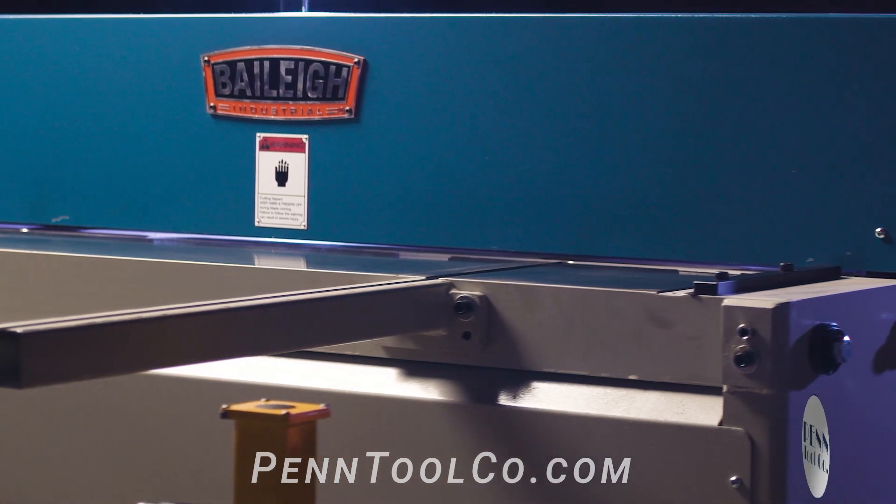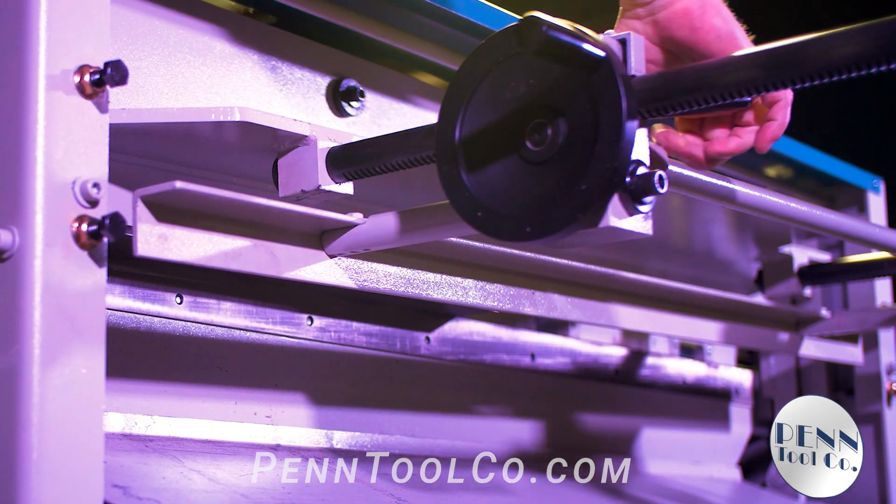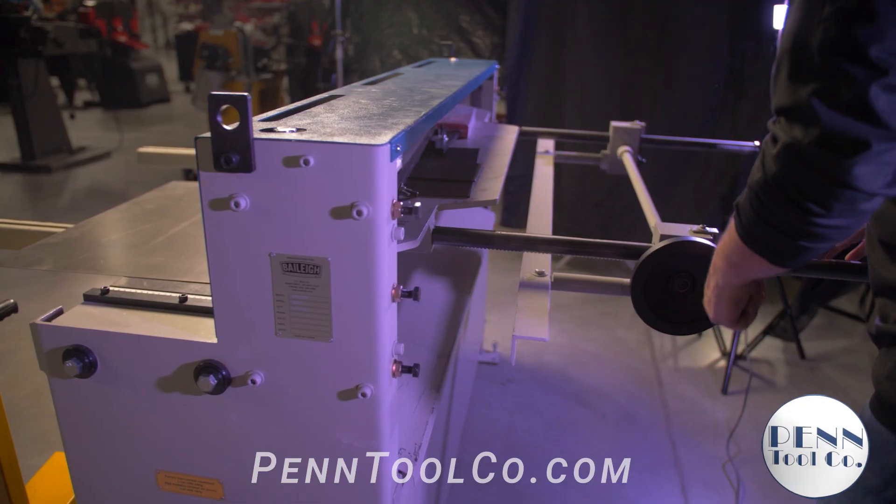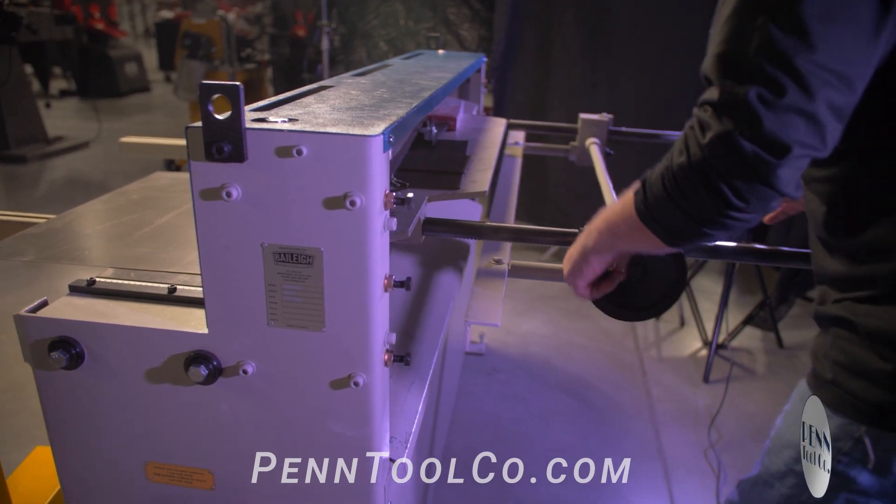The pneumatic system requires only compressed air between about 90 and 115 pounds with no electrical power to function, and this powerful pneumatic shear can cut at speeds of 20 strokes per minute when high production is required.